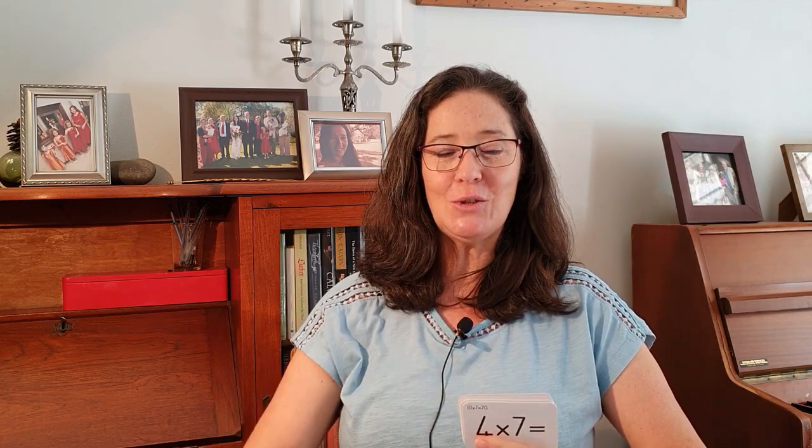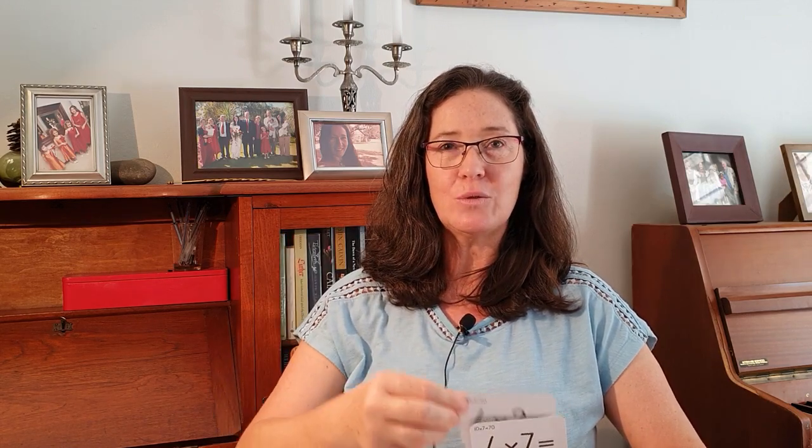Are we ready for a little bit faster? Let's go. Four times nine: 36. Four times eight: 32. Four times ten: 40. Four times four: 16. Four times twelve: 48. Four times eleven: 44. Four times one: four. Four times five: 20. Four times six: 24. Four times three: 12. Four times zero: zero. Four times two: eight. Four times seven: 28.